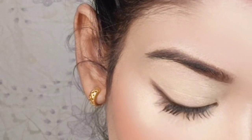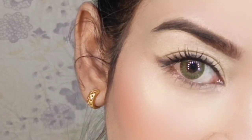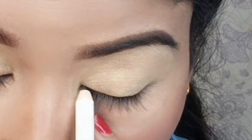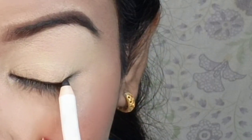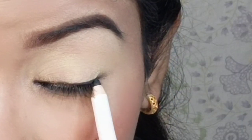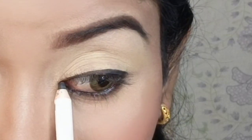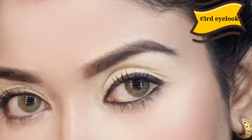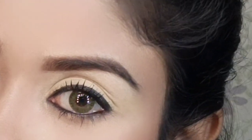Now let's go to the third eye look. For the third eye look, I have applied kajal on my waterline and also in the liner area, just like drawing a normal winged liner, but without creating the wing. This third eye look is very natural and it's a formal kind of look, suitable for office time or a normal outing.